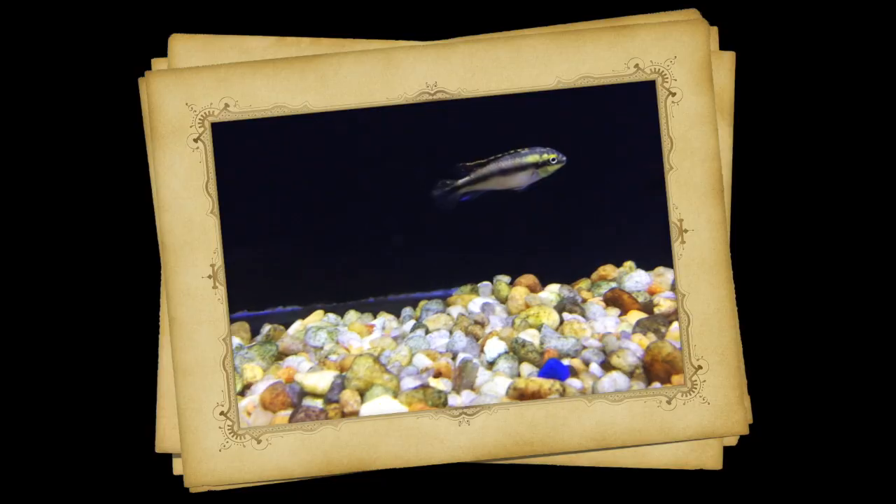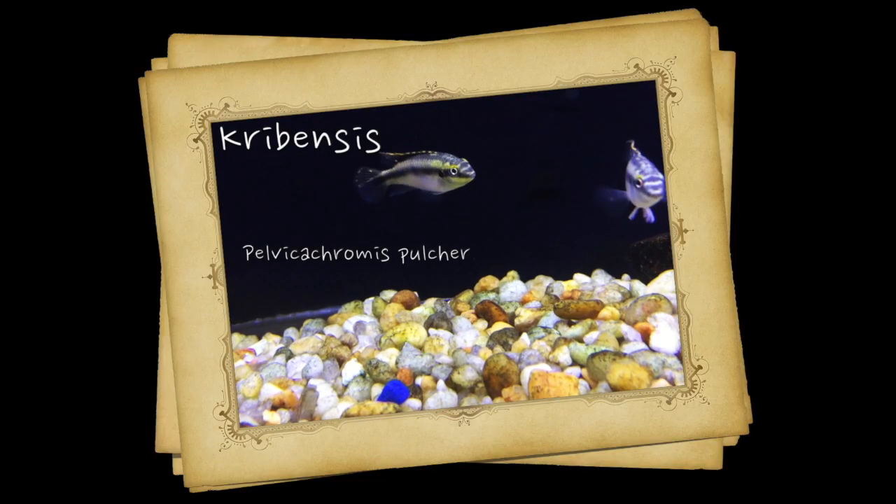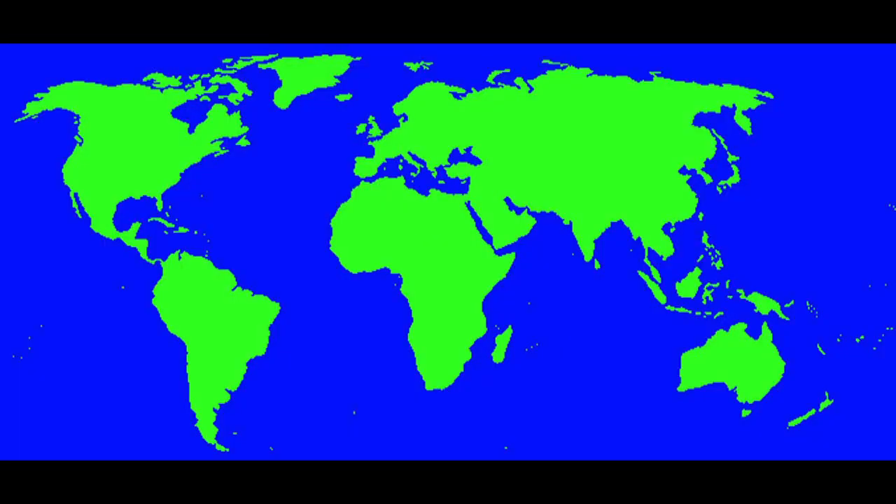Hey, this is Barry for Aquarium Outfitters and Fish Store and welcome to Species Spotlight. Today we're going to be talking about a fish called the Cribensis. The Cribensis Cichlid is from West Africa, primarily Nigeria and Cameroon. They're also commonly tank raised as well.